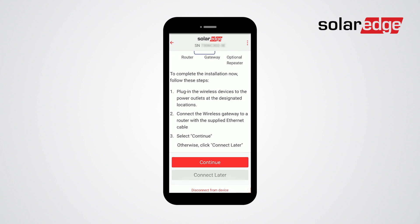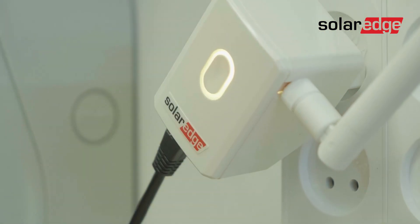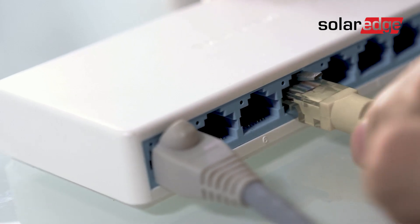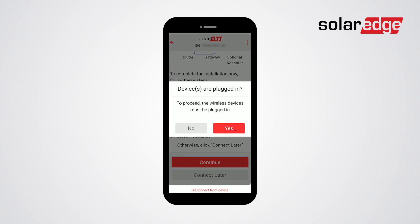All that is left is to connect the wireless devices to the power outlets and then connect the wireless gateway to a router with the supplied Ethernet cable. Once the devices are plugged in, click continue. Then click yes.